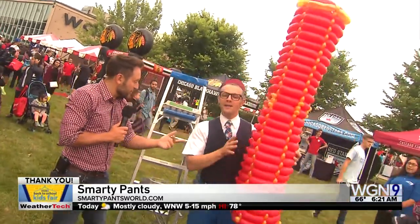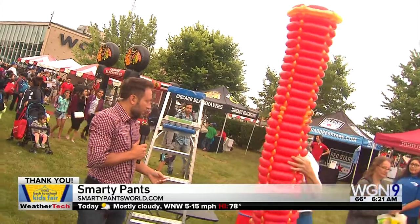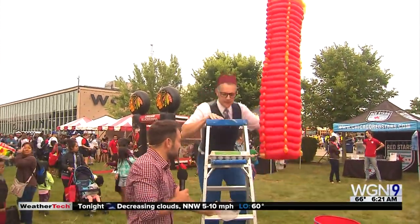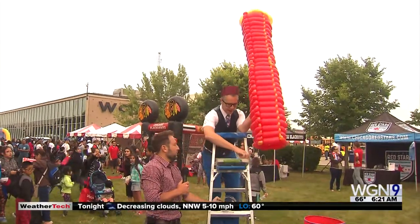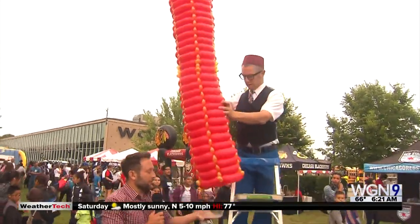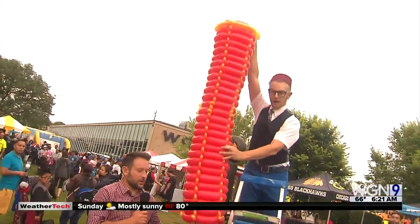So you're going to show me something here with this. What are we doing? Yeah, we have a little science experiment here. So I'm going to climb up the big ladder here. And we have here some eggs. We're going to demonstrate the first one.